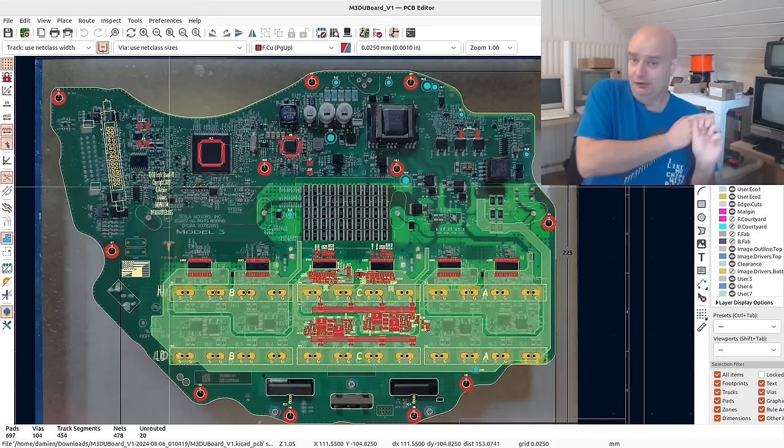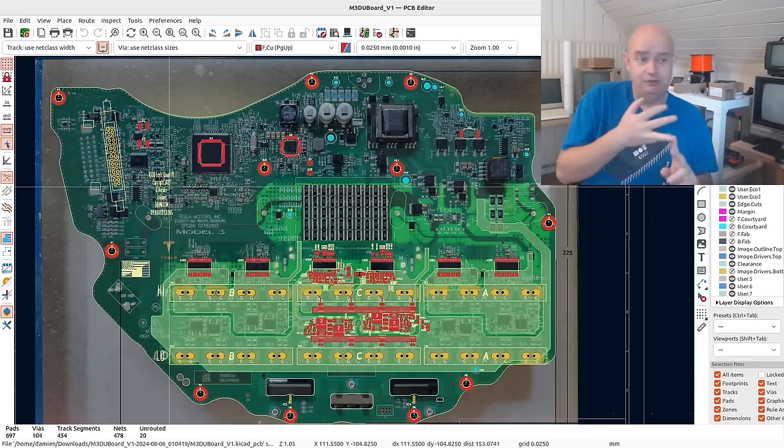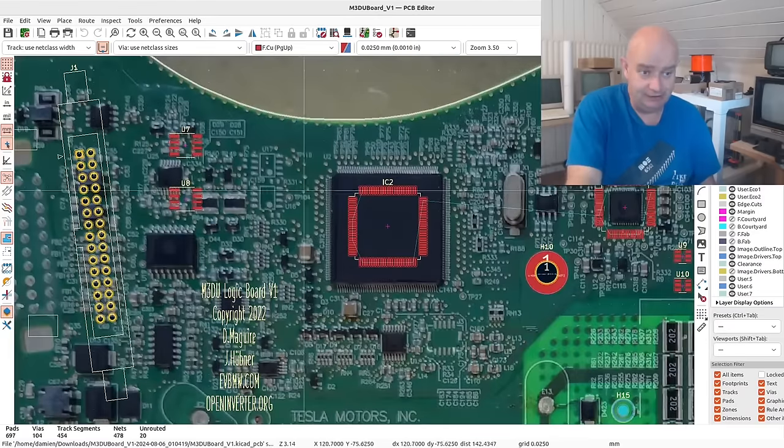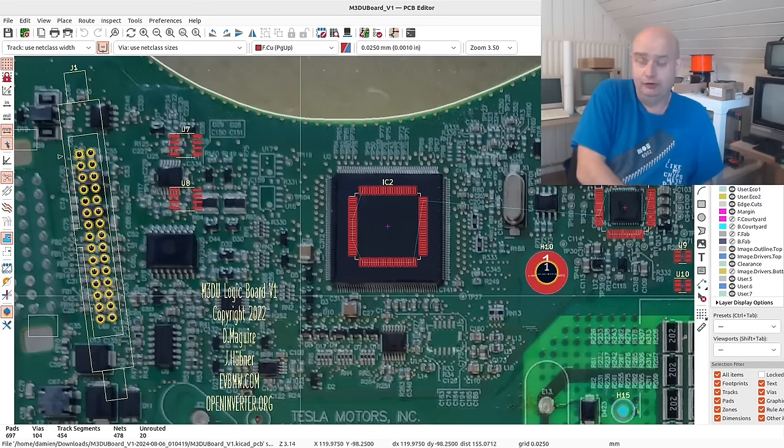That leaves two more options. Option two is to replace the software that runs on the C2000 with a port or version of the open inverter firmware. There is indeed a very talented gentleman in the UK working on that project now for the last few years.